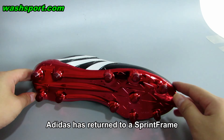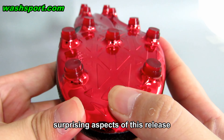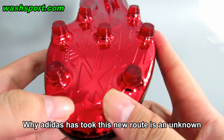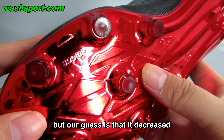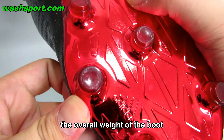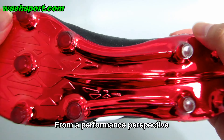Adidas has returned to a sprint frame, and that is probably one of the more surprising aspects of this release. Why Adidas took this new route is unknown, but the guess is that it decreased the overall weight of the boot — something Adidas was obviously focused on achieving from a performance perspective.